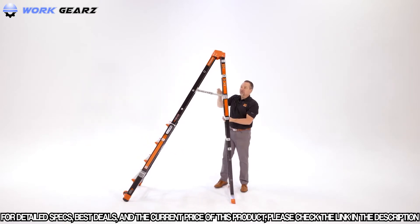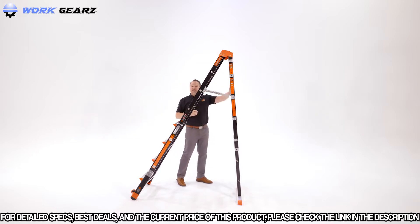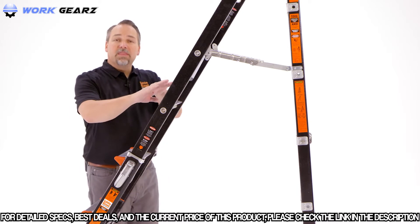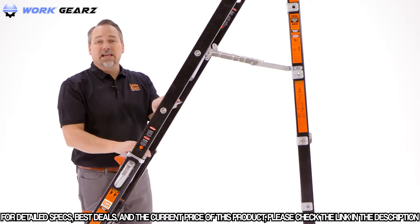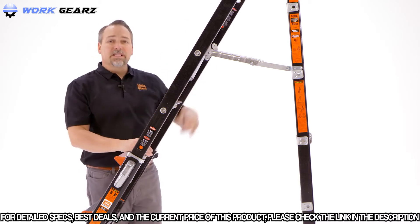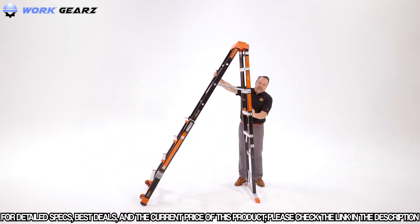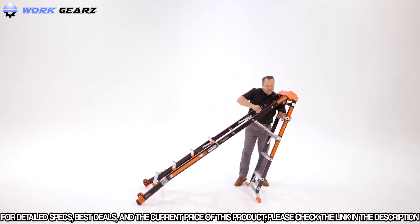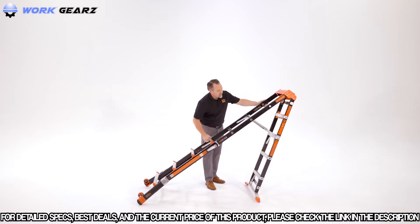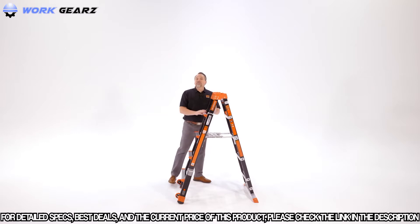In the 90-degree position — meaning the closer you are to your work — you can climb up one side and be just about square to the wall. In this configuration, this rung is the highest standing position; don't climb any higher than this when the ladder is in the 90-degree angle. To reverse the process, bring the ladder down the same way using the rock locks to its stored position.